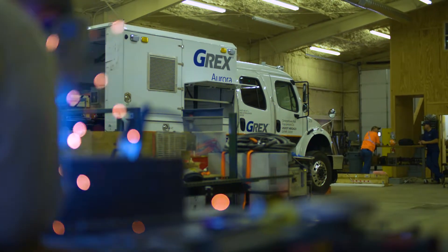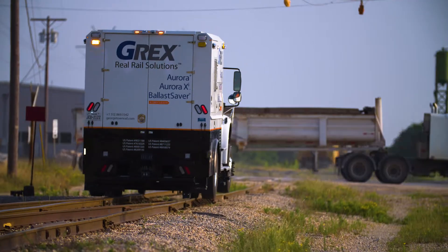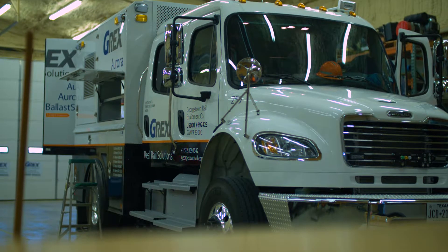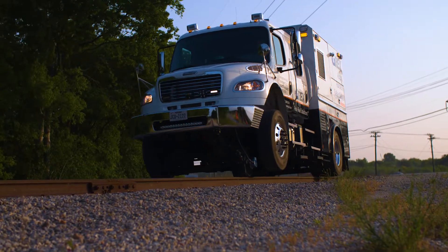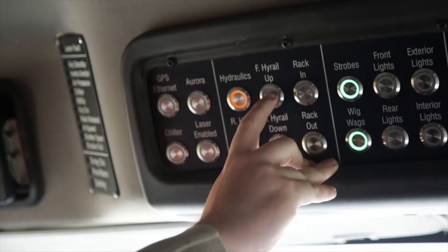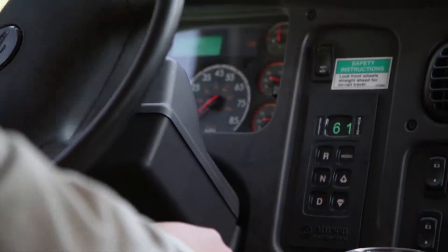Using a heavy-duty Freightliner chassis not only enables G-REX to combine the three technologies on one platform, it provides additional improvements to safety and dependability. A rigid ride height ensures consistent scans. And an around-the-truck operator visibility system improves safety at road crossings, while in-cab controls for high rail gear make pulling on or off track even easier.